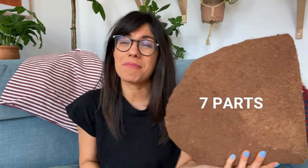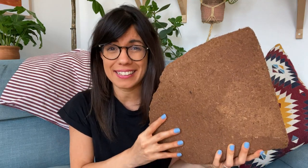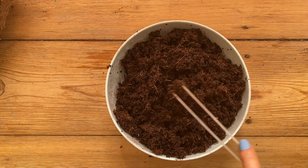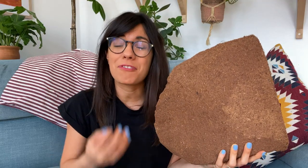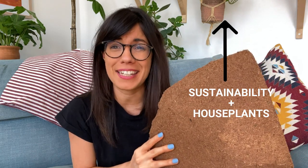For the ingredients, as you may know from my previous video, I like to use seven parts of coconut coir. This is basically coconut husk compressed into a brick and it is very good for moisture retention. I really like using coconut coir because it's a very good alternative to peat moss. Peat moss is not a renewable source — in fact, it's a fossil fuel that takes thousands of years to make — whereas this one is a renewable source.